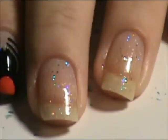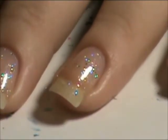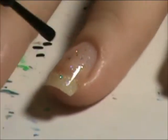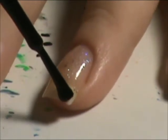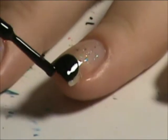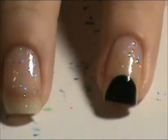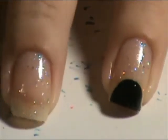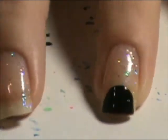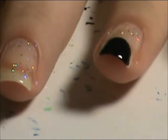Now we're going to take our black polish for the spider. I'm going to make like a circle body. See, it's got a little circle body. You don't fill in the complete side of your nails. Make sure you cap your ends.